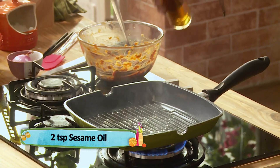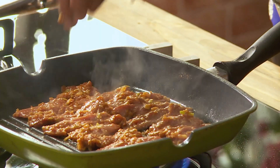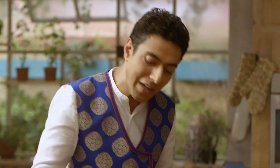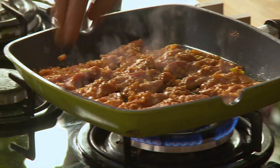Thoda sa sesame oil, and now the marinated lamb. Aaj kal to aisa hota hai, zadatar Korean restaurants mein, you are expected to barbecue yourself — matlab ek garam tawa ya hot stone rakh diya jata hai aur saath mein marinated meat, aur iske baad kha jata hai. Aap South Korea mein chale jayen to wahan par log baatein kar rahe honge, games khel rahe honge, aur saath mein apna bulgogi paka rahe honge.